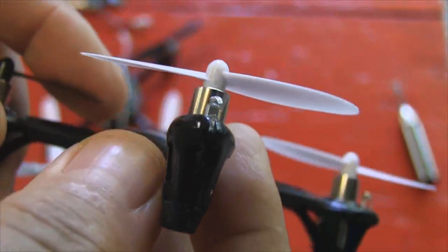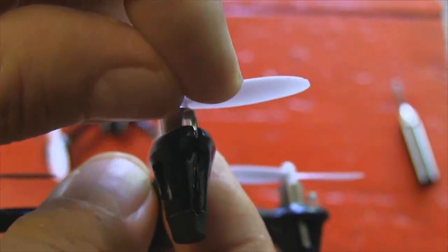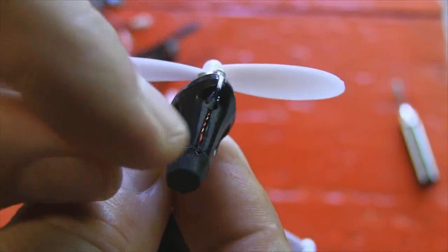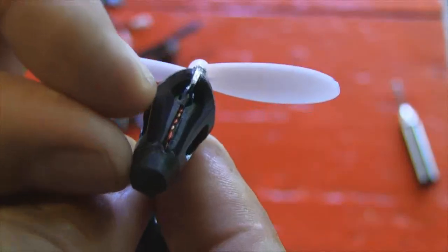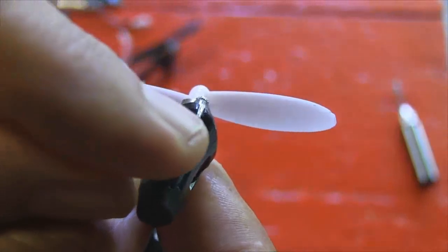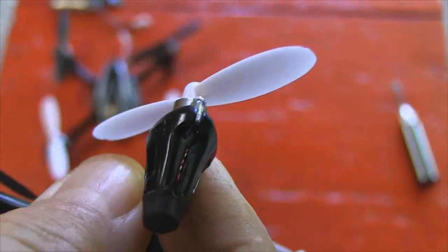The next tip: the LEDs on the improved version X4 tend to pop out of their holder and come loose because the wires are a little bit long. So take a little drop of 5 Minute Epoxy, JB Weld, or other adhesive and tack it right to the base of the LED where it mates into the holder so that it doesn't pop out and constantly become loose.